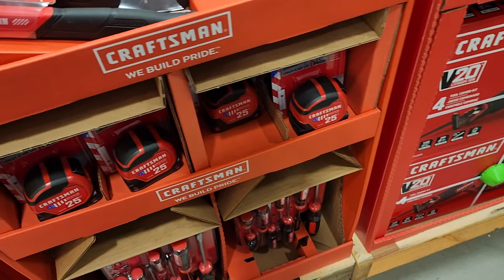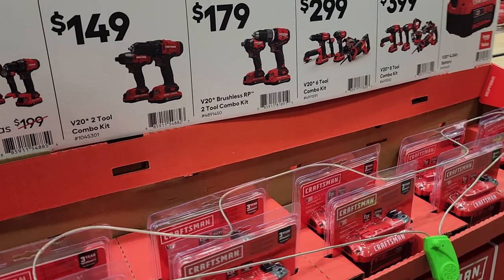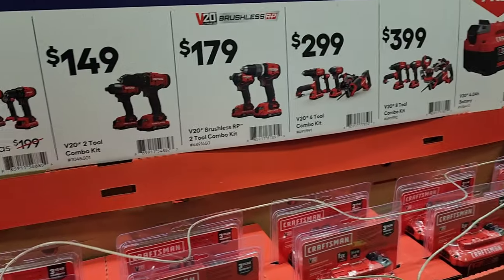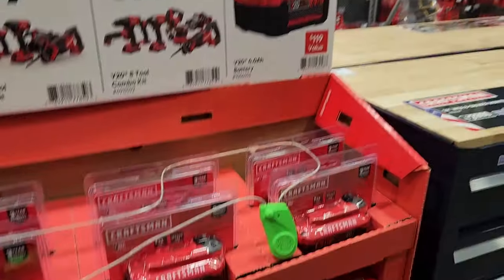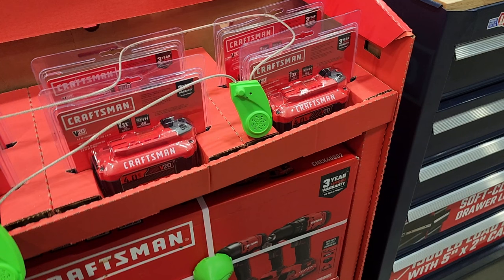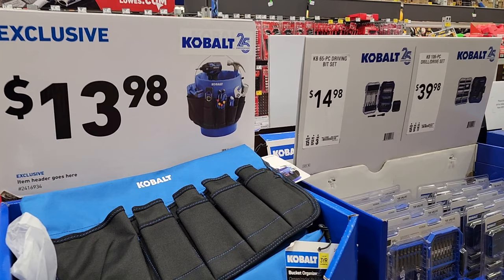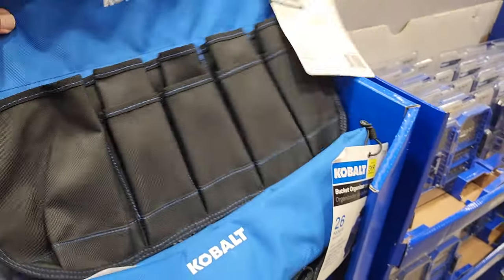You've got the tape measure there — a 25-footer — and then you've got all sorts of kits here from Craftsman. A lot of these are brushed; keep that in mind. Brushed tools are good for DIYers and people who are not pros or doing heavy DIY use. There's a four amp-hour battery. And it's $13.98 for the bucket tool bag here — pretty nice accessories.